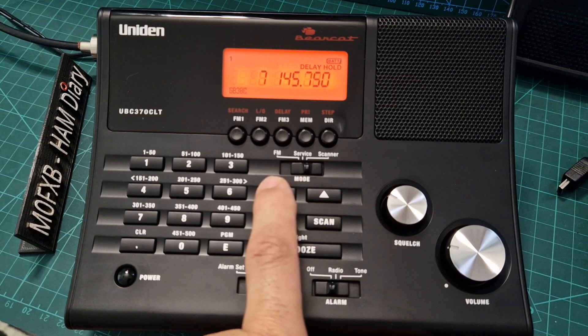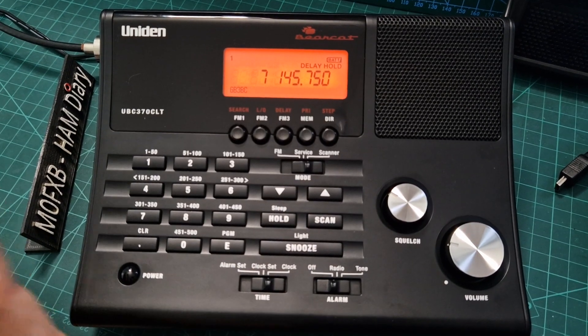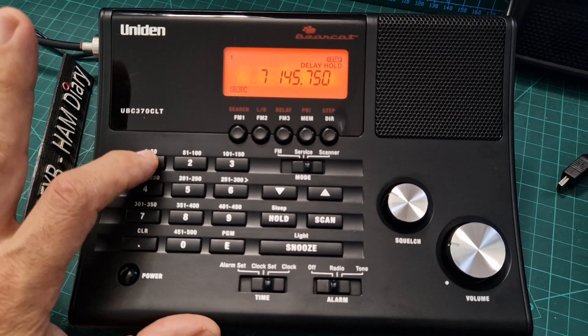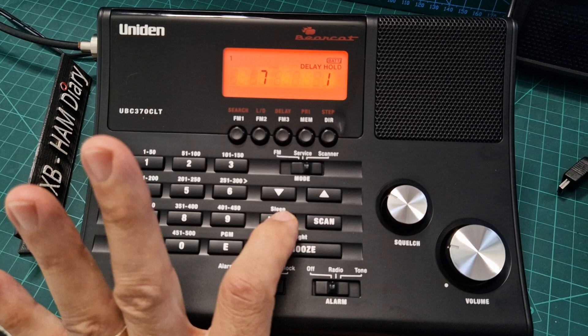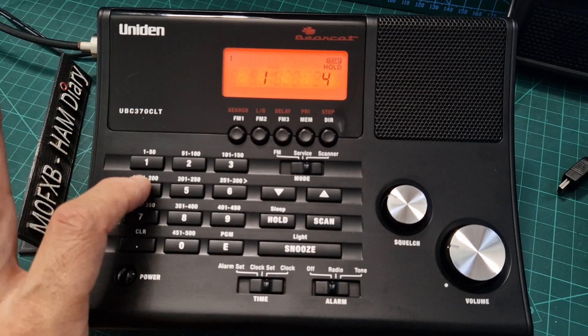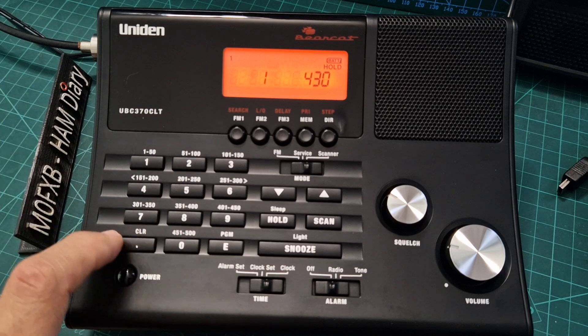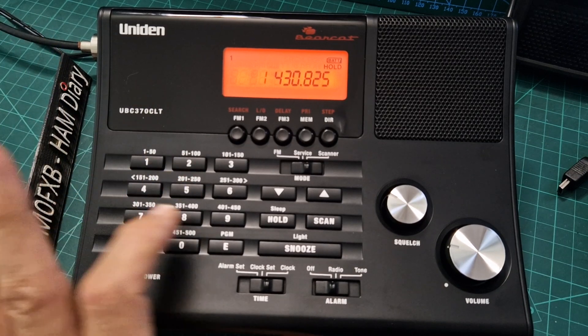Back in scanner mode, we've got our channels. How do we create a channel? The way you do it: you press the number you want to program — let's say it's one — then hold, press hold, then type in the frequency. We'll put in 430.825.